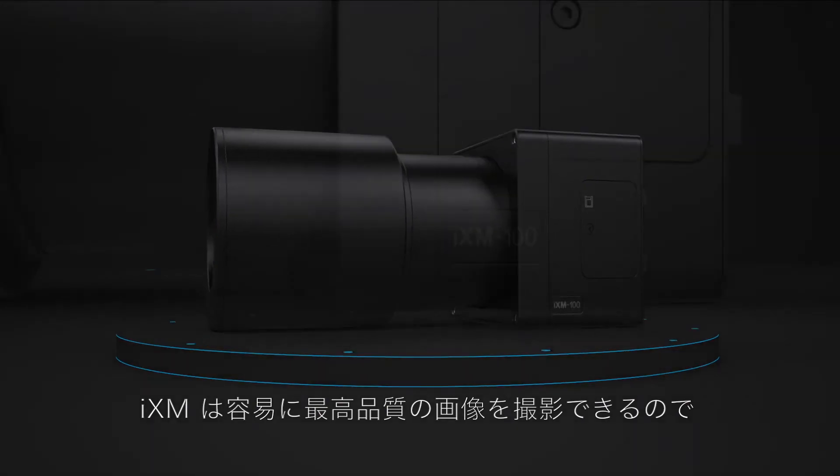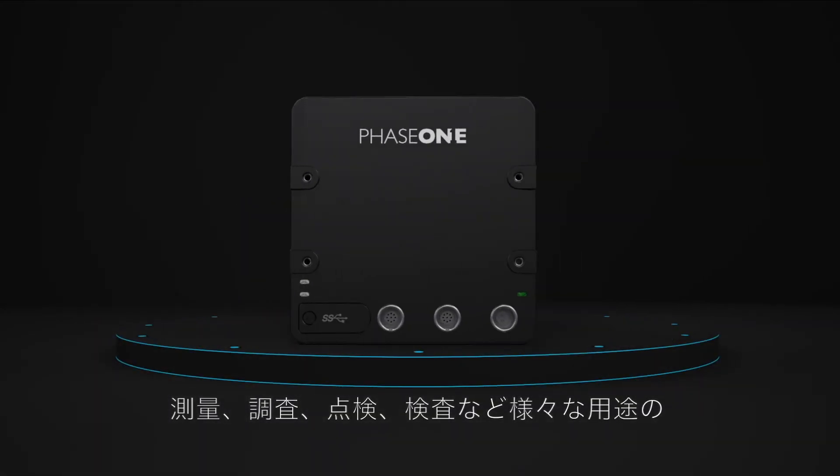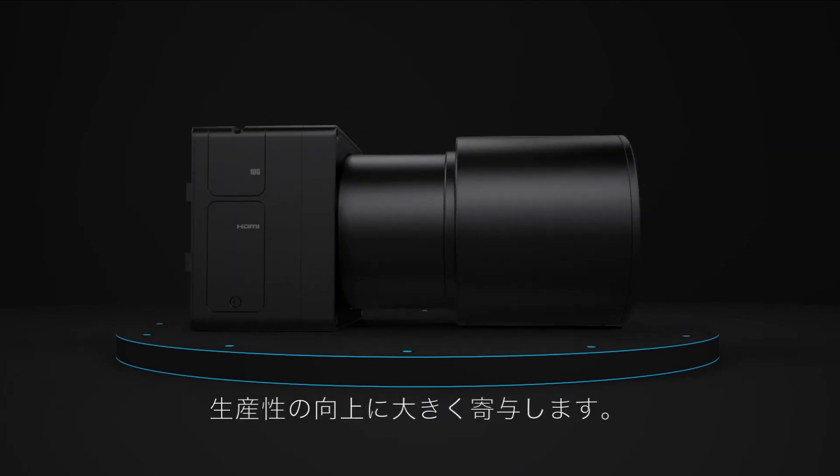The iXM's state-of-the-art technology easily integrates with UAVs for mapping and inspection missions and provides the highest quality images.